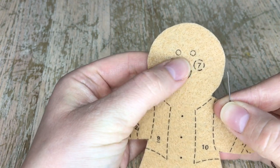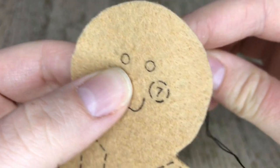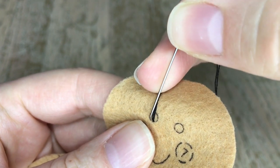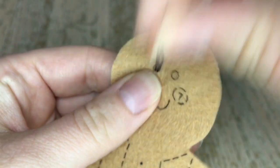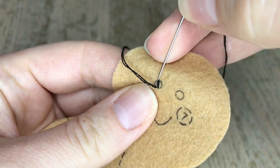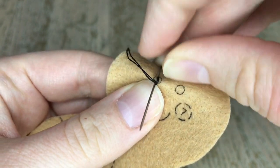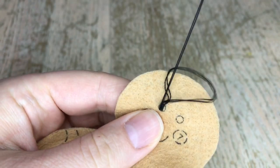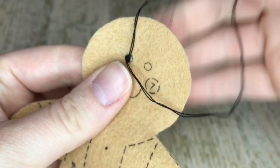We have the gingerbread man cut out and we're going to do his face first. I'm using two strands of black thread and I'm doing the satin stitch on his eyes. The satin stitch isn't too bad on small areas - it gets a little bit tricky on bigger areas. I like to start right in the center of the circle and move outwards. Because I'm right-handed I tend to move towards my left side when I do my satin stitching. I also have a video dedicated to this specific stitch - I will link it above.